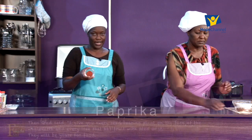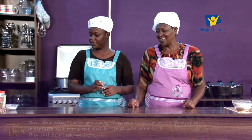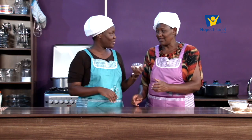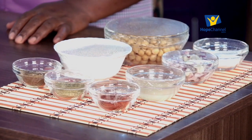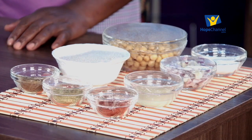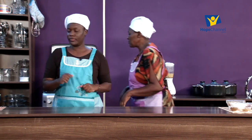We also have paprika, and don't forget the salt - you will always detect the absence of salt in your food. So we are ready to start. I'll reach out for a mixing bowl.